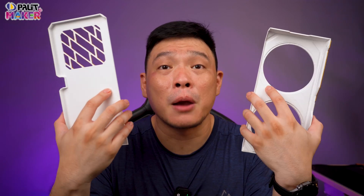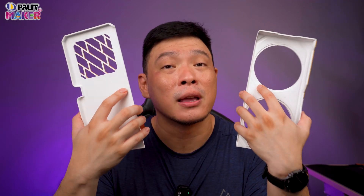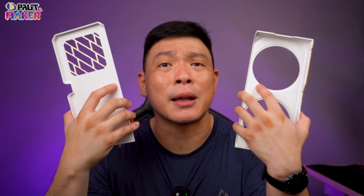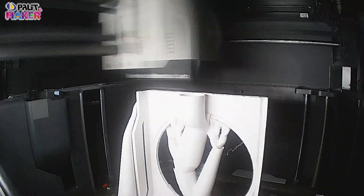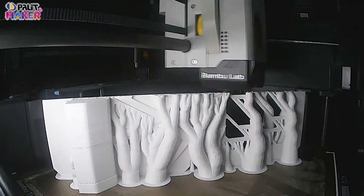Both of these covers are made out of ABS material. I told them I want it to withstand high heat, especially heat coming off from the graphics card — sometimes it's really hot, especially when you full throttle it. Printing each one took quite some time; all in all, both of them took me roughly eight and a half hours to finish.